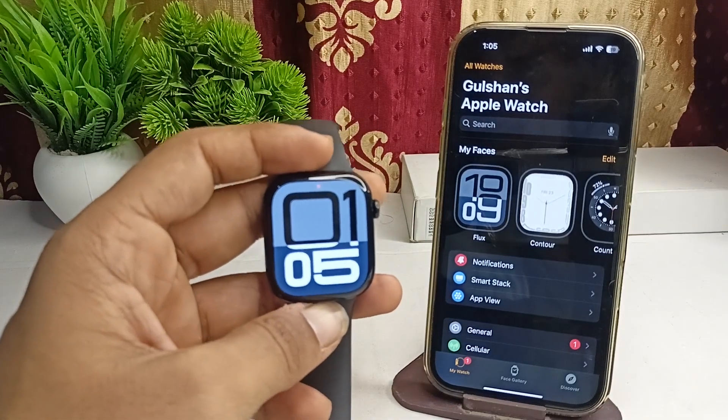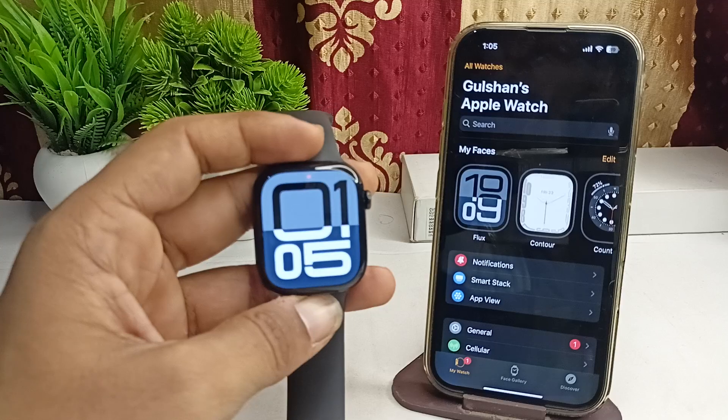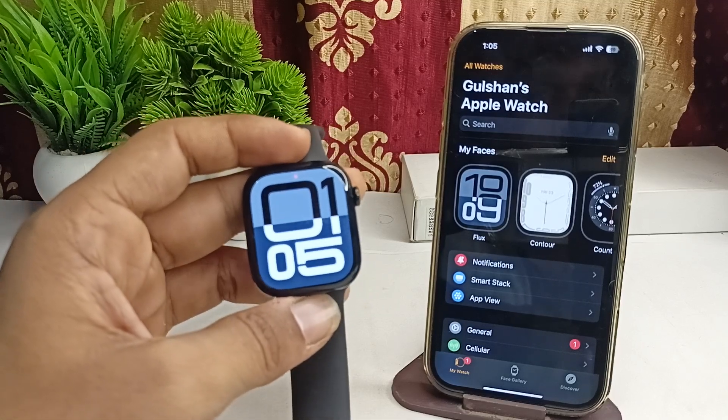Hi everyone, welcome back to our YouTube channel. In today's video, we will see how to fix the issue of being unable to play Spotify on your all-new Apple Watch Series 10. Here is how you can simply fix the issue.